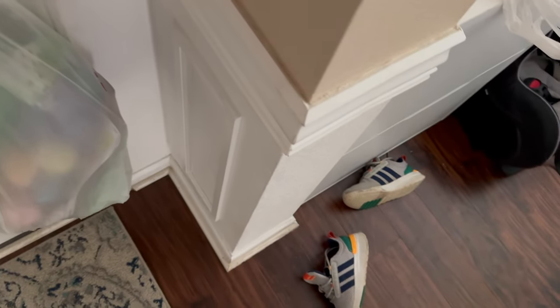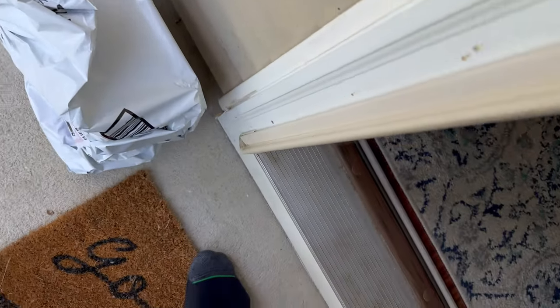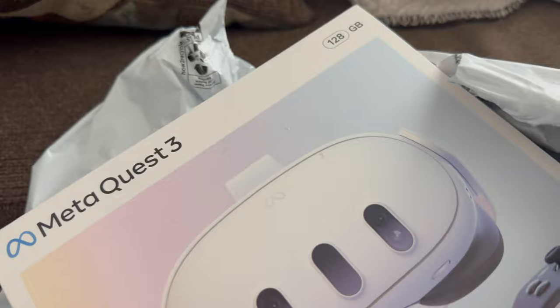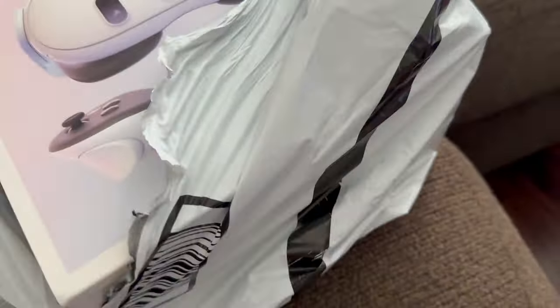All right y'all, I ordered something that I've been wanting for a long time and it has finally made it. I'm hoping to make some decent content with it, so let's open it up and let me show y'all what I got. I finally got a Quest 3.